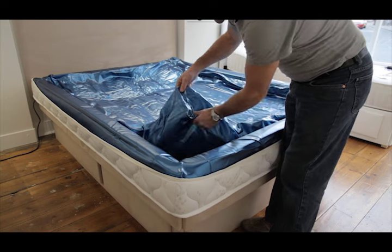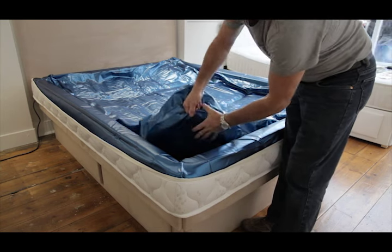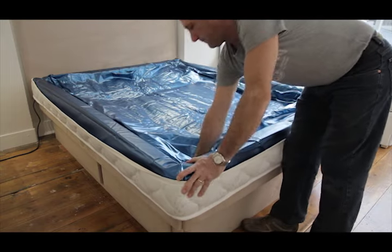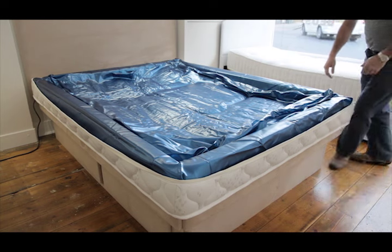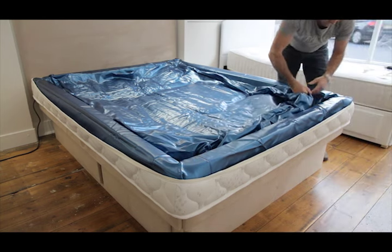One corner at a time, grip the bottom of the corner seam and slightly lift the mattress, checking there are no creases in the underside of the vinyl. This is normally a problem when a filled mattress has been siphoned. These creases need to be pulled out completely or the mattress will not fit correctly.